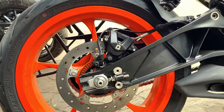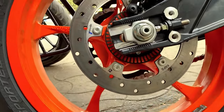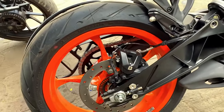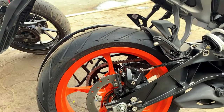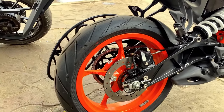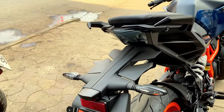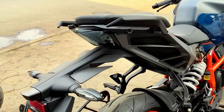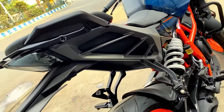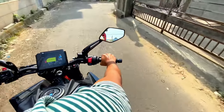Here you can see the rear disc caliper which is more sporty. The disc caliper design matches the whole circular theme of the bike. The design is very angular and the tail lamp is very sporty in a T-shape. The rear market tire adds to the overall sportiness of the bike.